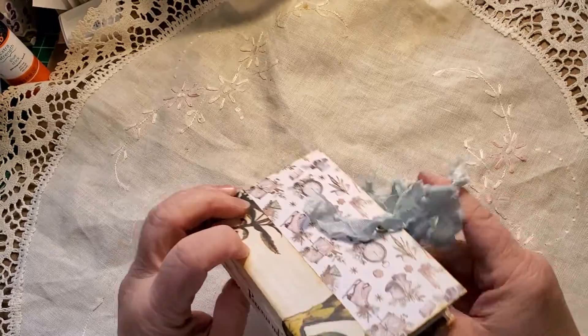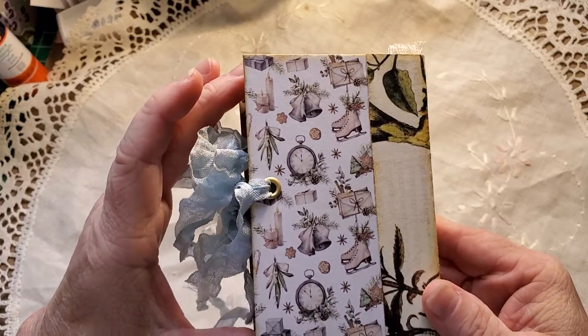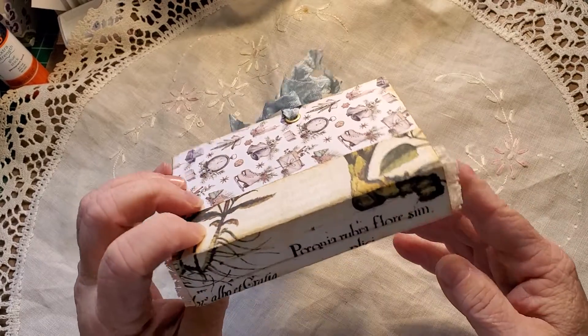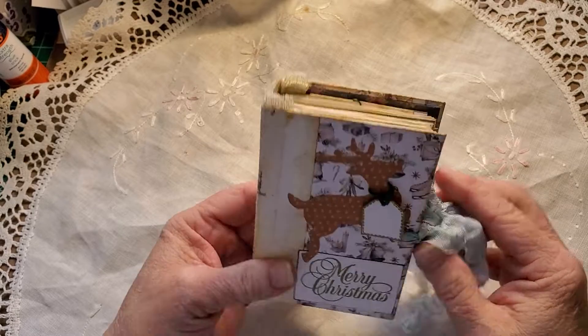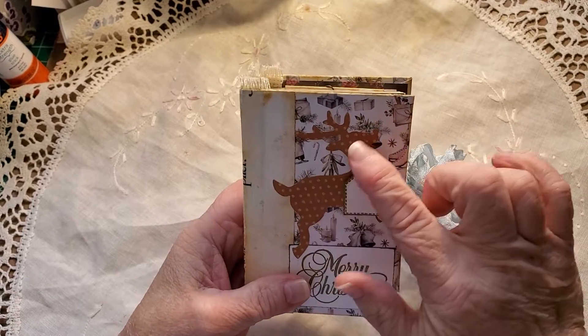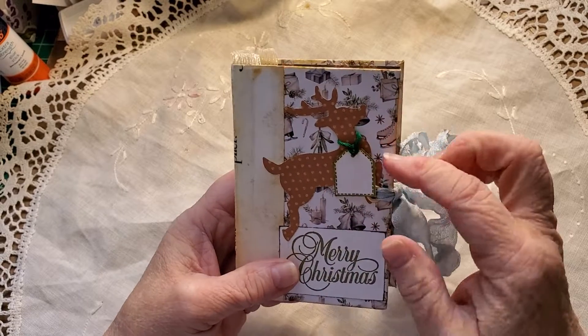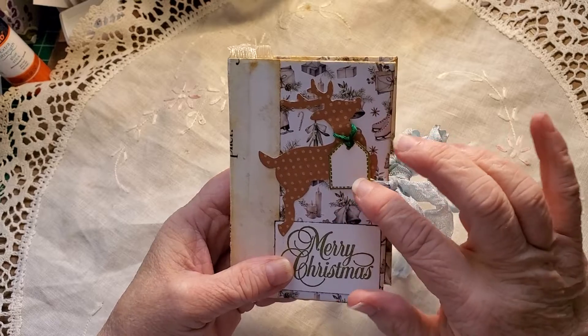I've used beautiful patterned paper on the outside cover. This is just a scrap piece of cardstock that I didn't throw away, and I think it looks really, really cool there. I've done a reindeer punch and tied a little tag around him.